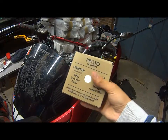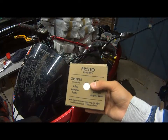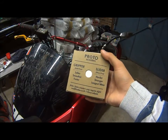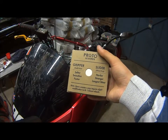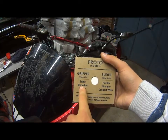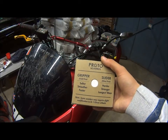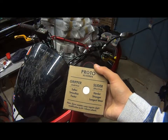I'm going to be doing an unboxing and a little look around the new Proto Gripper Alex Steadman wheels. They only come as a gripper — that's the one with the gold printing around the side — which, as it says on the box, is softer, smoother, faster. And the slider, the one with the silver printing around the tyre, says harder, stronger, and longest wear.